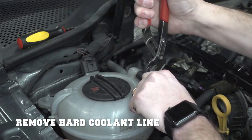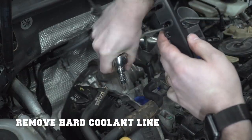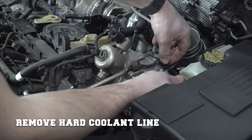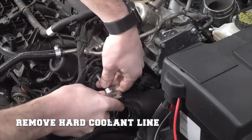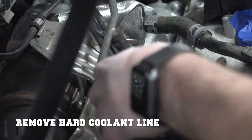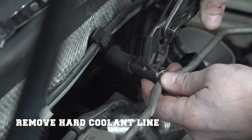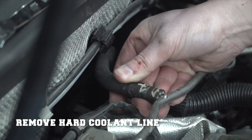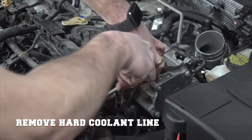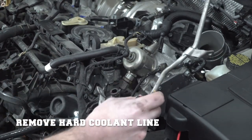Now let's work on removing the hard coolant line. It starts at the reservoir — be careful not to twist or bend it because it's plastic and can break. Then move on to the T30 Torx screws holding it in on the left, the middle, the right, near the turbo inlet pipe, and finally one near the front of the electrical harness. I'm also removing the bolt that holds the charge pipe in with a retaining clip. Once all the coolant lines are disconnected, snake that through and bring it forward. I ended up fully removing that hard coolant line.